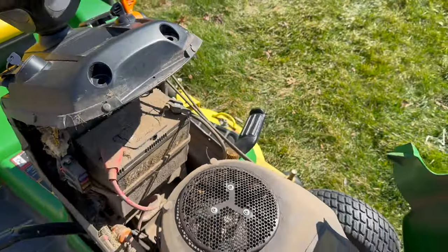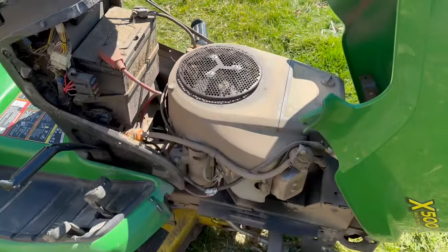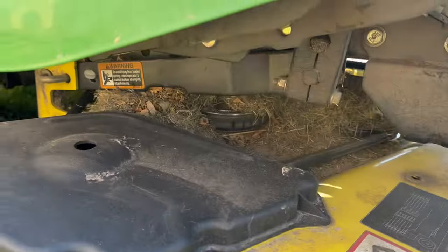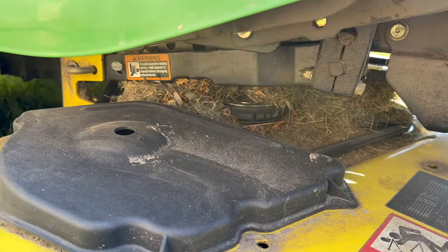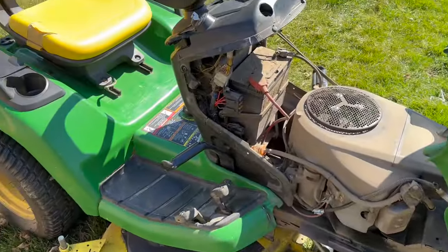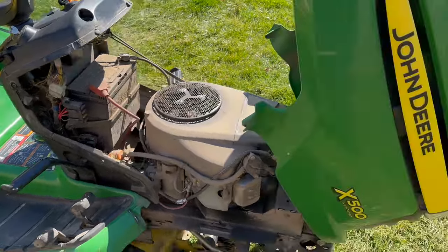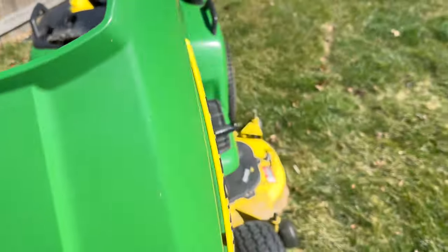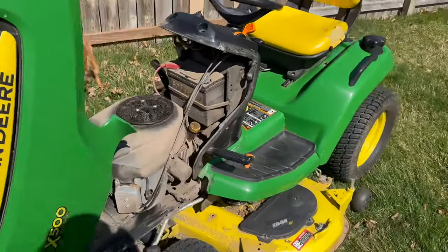As you can see, it doesn't look like these people ever cleaned the engine bay of this thing, and the deck is just full of grass and dirt. I'll get this cleaned up and kind of show you guys the process of how I buy and resell lawn equipment for my side business. I'll rinse this off with the hose and bring it into the garage.